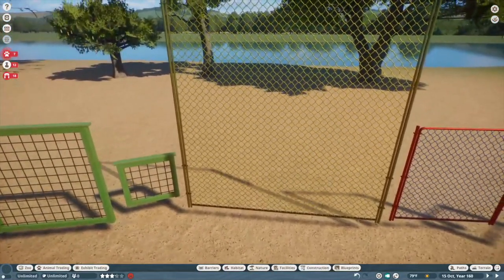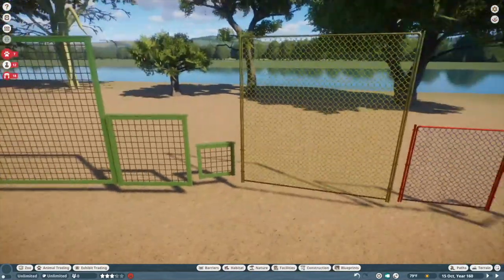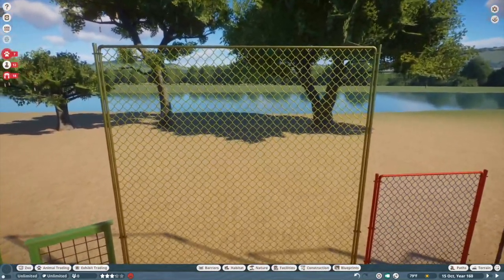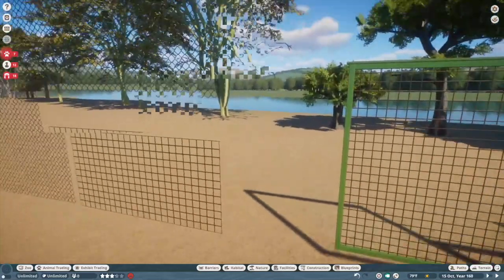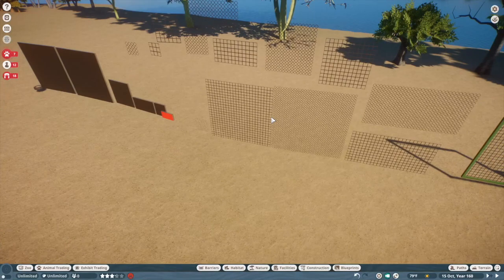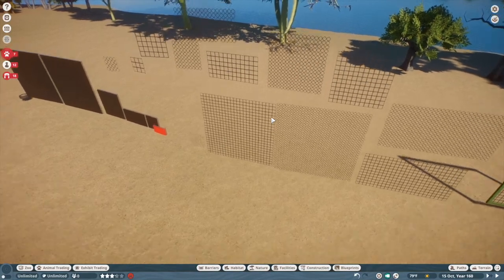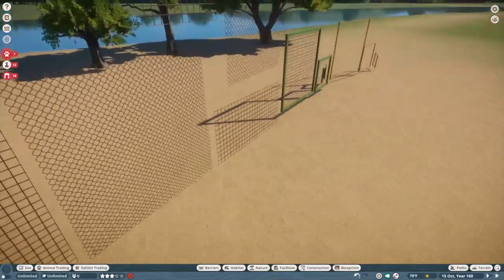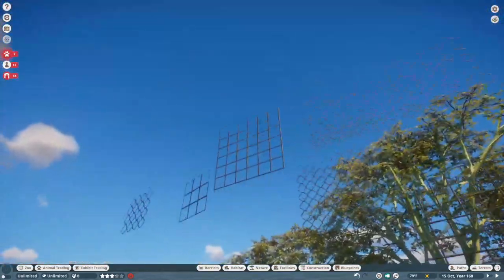Please keep making more DLCs because you're just spoiling us rotten at this point. This has been fantastic. I'm not sure if this is better than the aquatic pack, because those flexicolored rocks are probably the ultimate addition. But I feel like this is definitely something we've always wanted and I couldn't be more thankful.